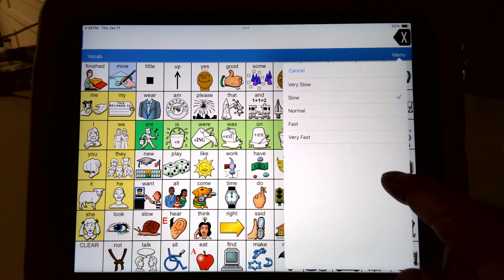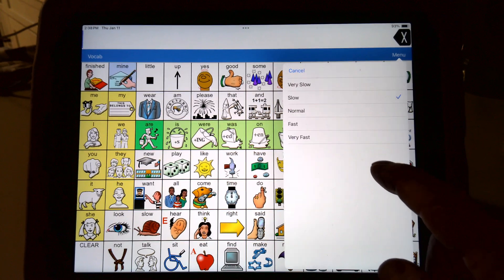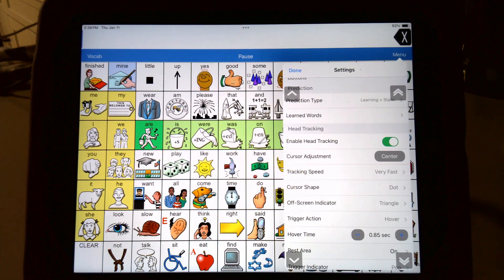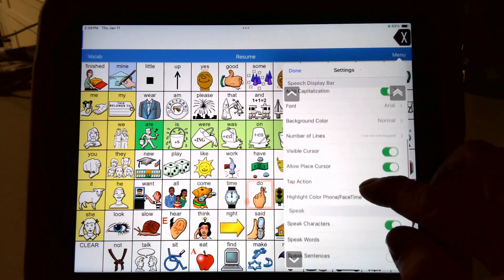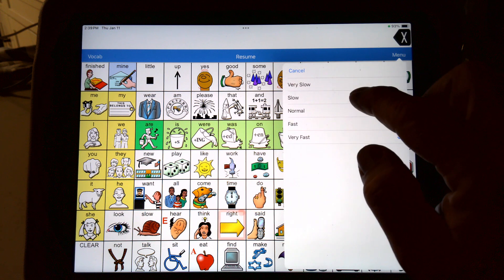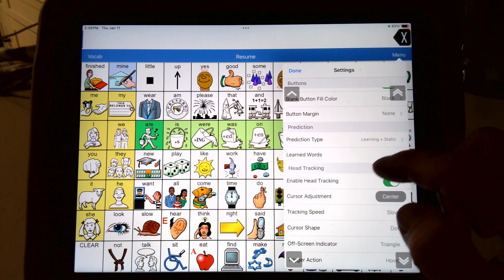Tracking speed — you have different options here from slow to normal. Slow is optimal for me. It's kind of weird wording because it says slow or fast, but if I put mine on very fast, what ends up happening is I have to move my head very little to move it all the way to one side. So it's moving very fast but actually making me move my head very little. Depending on the person's movement — if they have a lot of movement with their head — you'd want to make the tracking speed slower. I have good head movement so I want mine a little slower, so I have to move my head more to make it move.